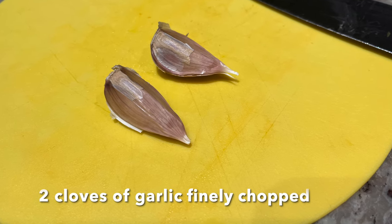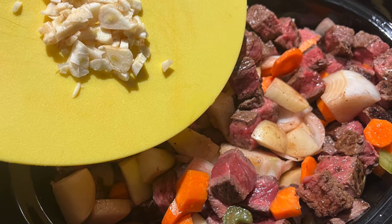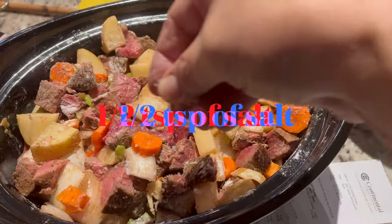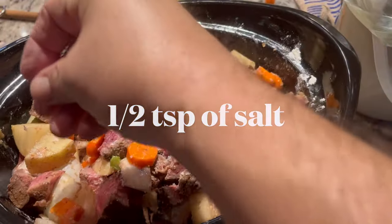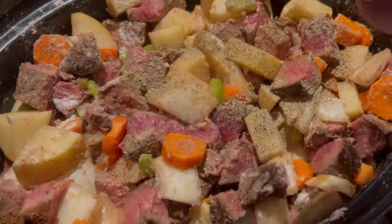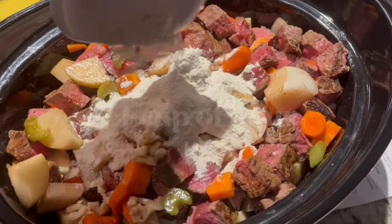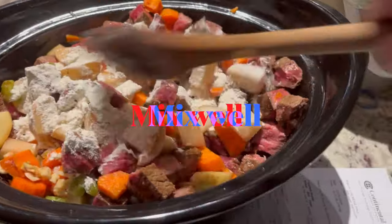Now I'm going to add a couple of cloves of garlic, finely chopped, and we'll add that to the stew as well. Then a half teaspoon of salt, a half teaspoon of pepper, and a quarter cup of flour. This will help thicken up our broth.